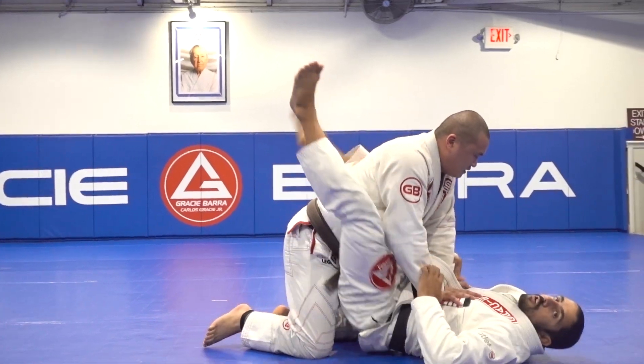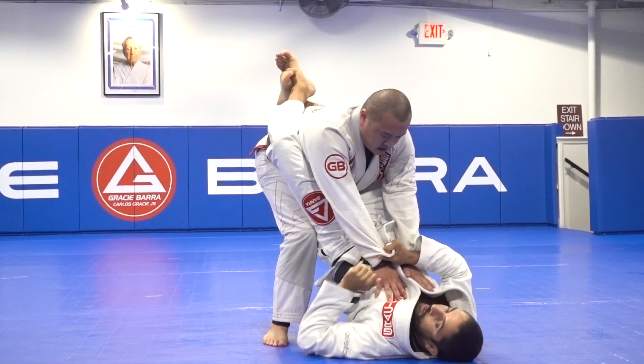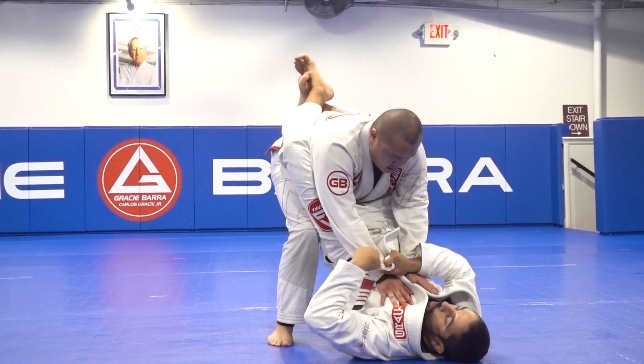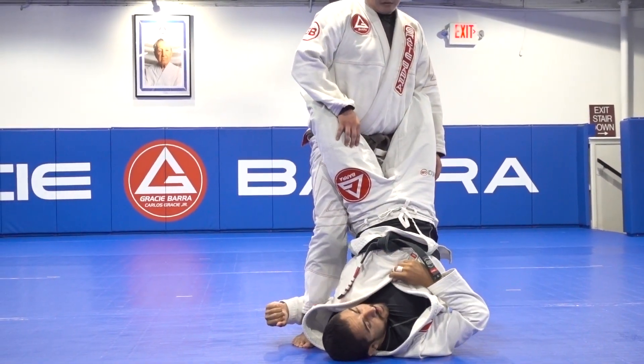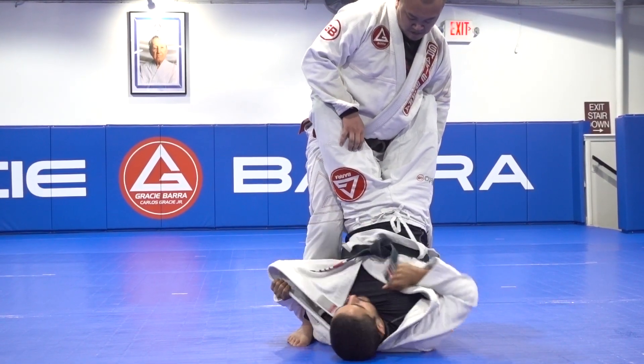I have the closed guard, I have the grips. The partner stands up again. I switch my grip. Then he pushes up all the way to break that grip. What I'm going to do now is use my lapel, and I will feed to that hand.